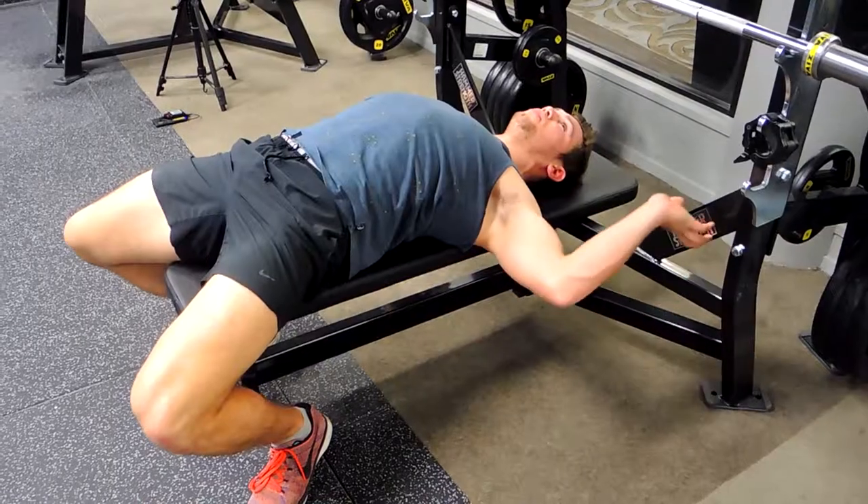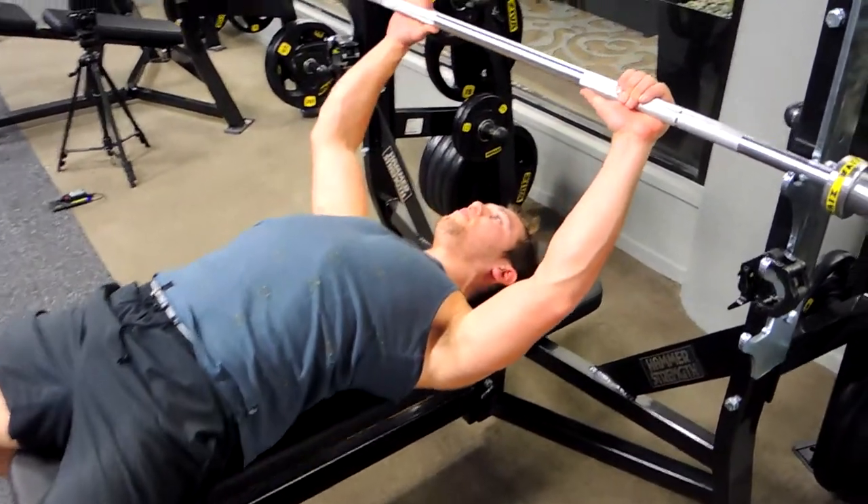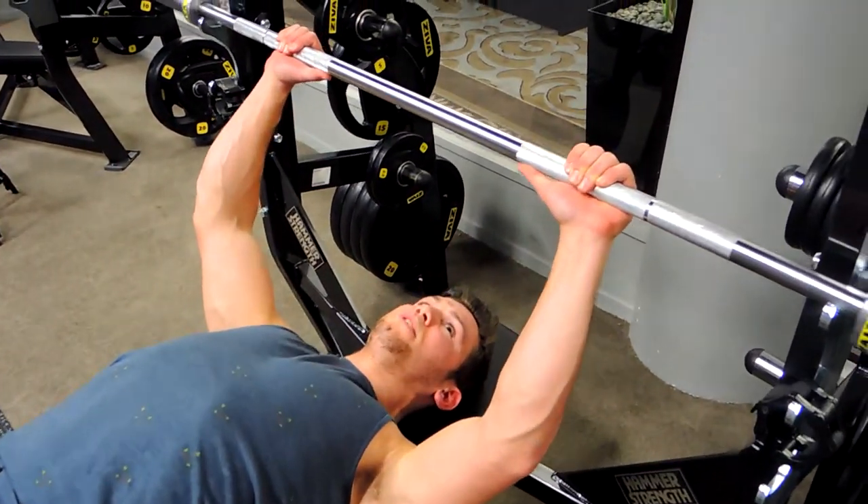Heels back as far as you can, driving those toes into the ground hard, squeezing those glutes. Now we're gripping the barbell however you feel comfortable — always quite wide, always a thumb length away from where the rust starts.